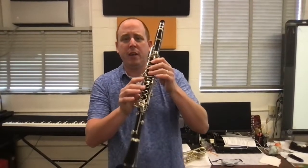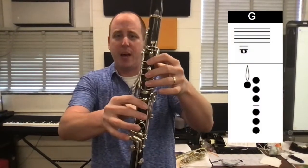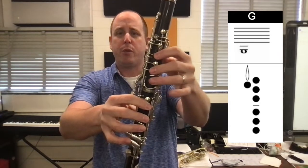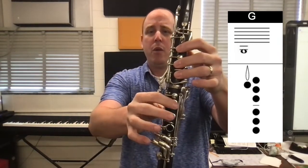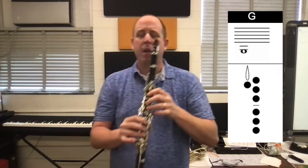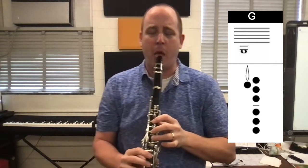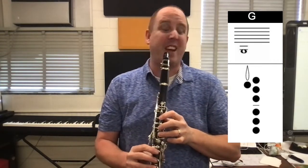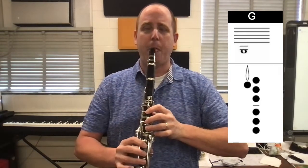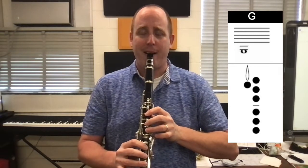So we just played the C, the B, and the A. Now we're going to go down to the G — we're just going to add one more finger on the bottom. Add that final finger so it's going to be left thumb, one, two, three up top, four, five, six down bottom. That's going to give us the low G. We've got to make sure the holes are covered all the way — if they're not covered all the way, you're going to get a bad sound, and you don't want that. So fingers all the way in the holes, arms out, big breath. Ready? One, two, ready, play.